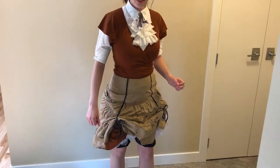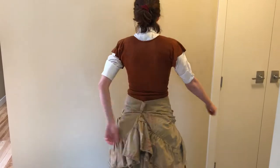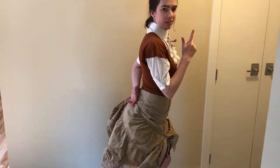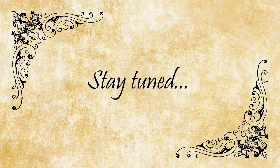Ta-da! I'm feeling very pleased with my base pieces for my steampunk vampire hunter costume so far. I still have a long ways to go in terms of accessories, but I'm very pleased that I've got all the basic pieces assembled. I hope you've had some fun learning how to sew these things along the way, and I hope you'll join me again next time when I tackle something I've never done before — modifying a Nerf gun. Fun times!